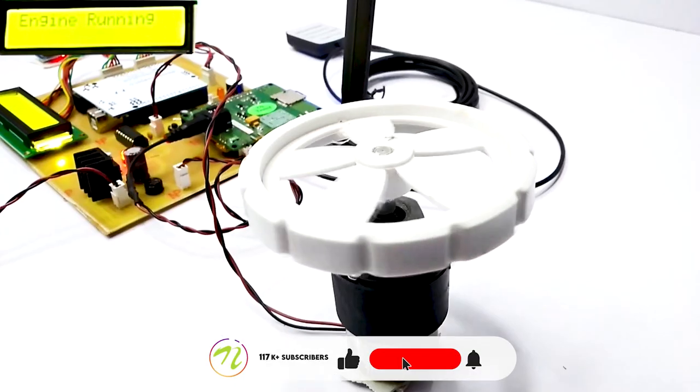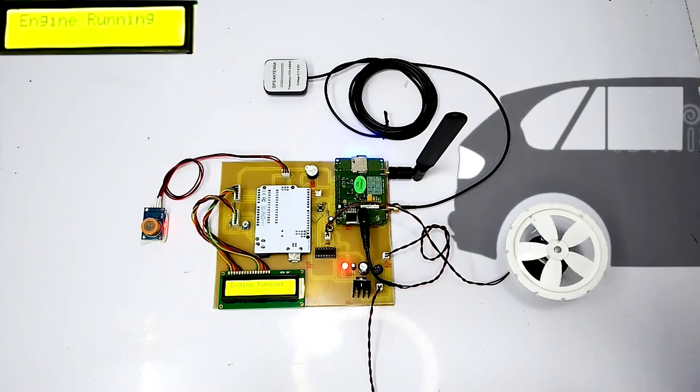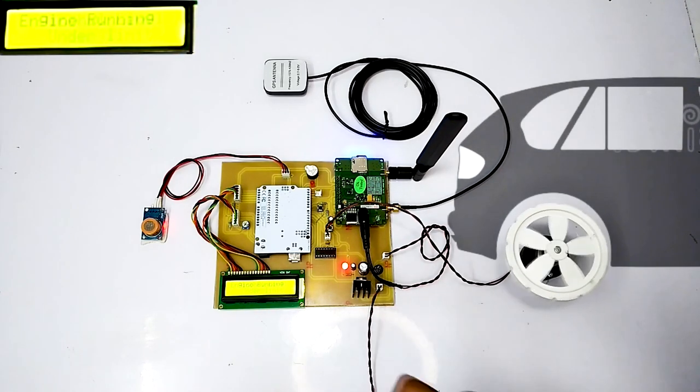As we can see, the motor starts rotating which will indicate the working of the vehicle. The engine will keep running until it is within the under-limit alcohol level.